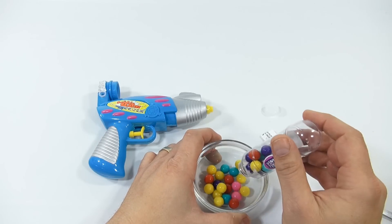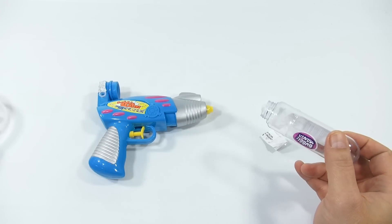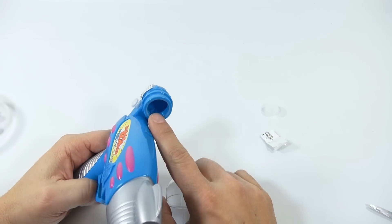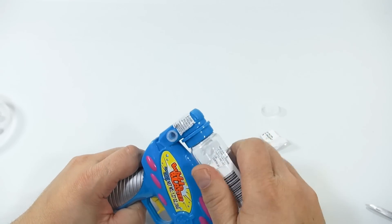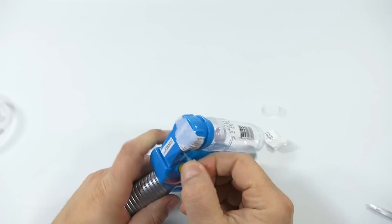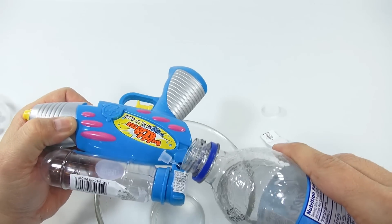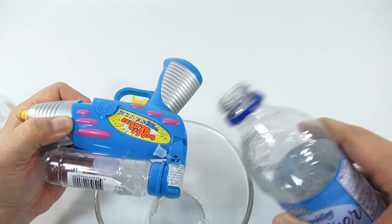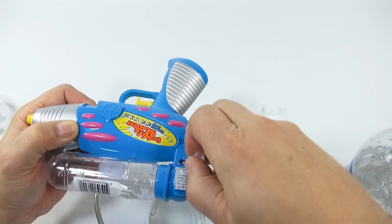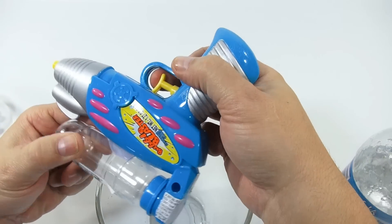Quite a few pieces in there if you're a bubblegum fan. Now it looks like there's a seal here as well, so you'd think that would seal. But we'll see — here's the filler, just like a squirt gun should have, and I have some water here.